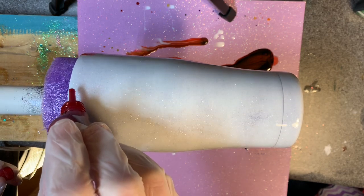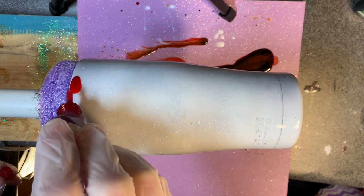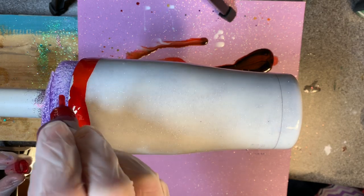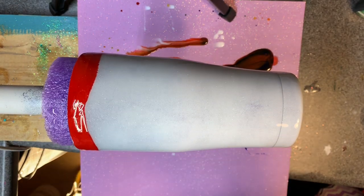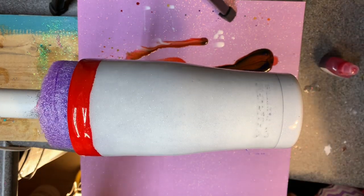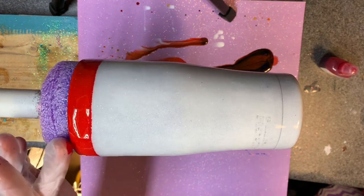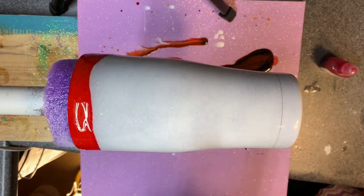Part of my problem yesterday was that I dripped it straight on and it just allowed too much gravity to take over. See how that's already spreading — I think that was a big part of my problem yesterday. I'm not worried about those lines being straight, but I am worried about getting that white all the way covered up there, either with ink onto the base paint or by spreading the epoxy.